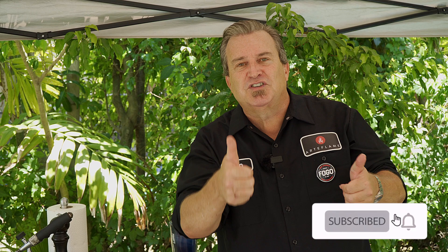Let's get started, but first, you have to hit subscribe. Give us a thumbs up, ring the bell, get notifications whenever we put out a video. Now let's get to butterflying, baby.